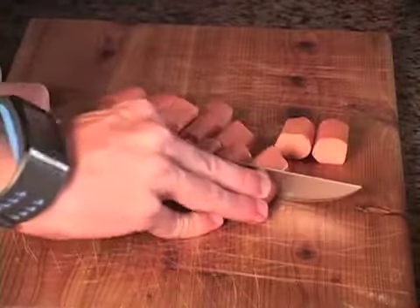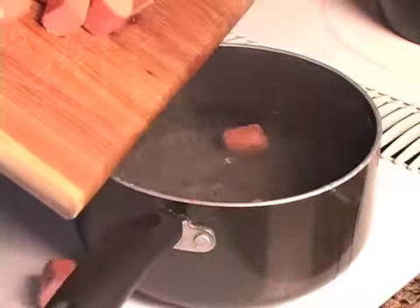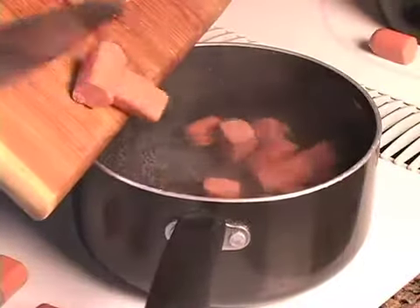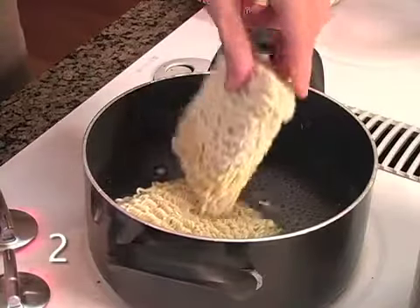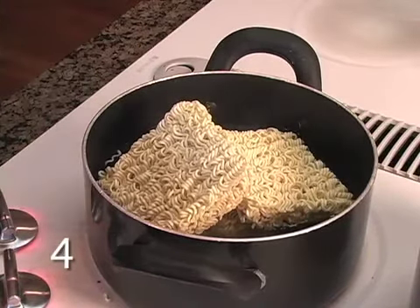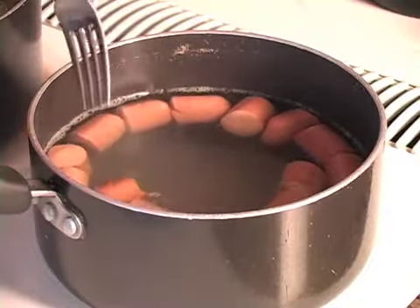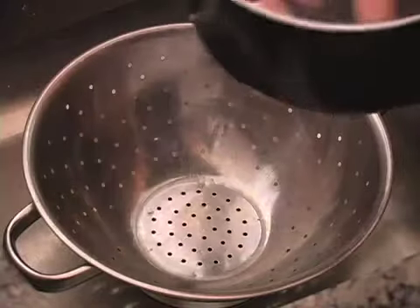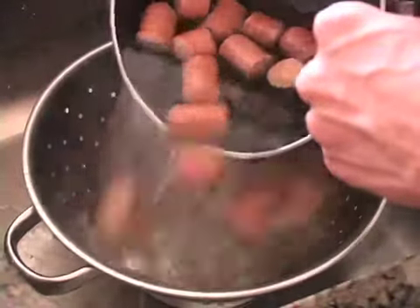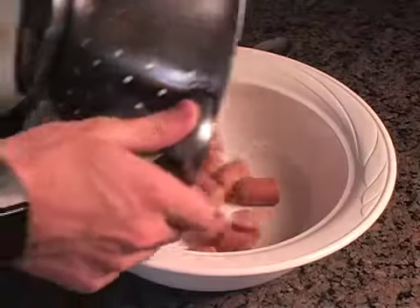The first step is cutting the hot dogs into fours. As the water is coming to a boil, dump your cut hot dogs into the water. As the hot dogs start to rise in the boiling water, you know they're almost done. Drain out all the water and then add the hot dogs to your serving and mixing bowl.